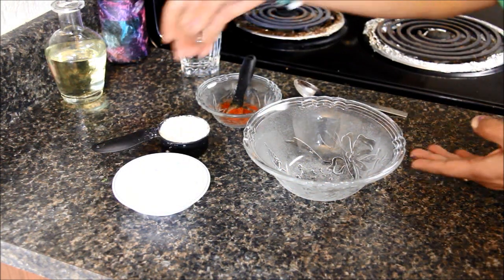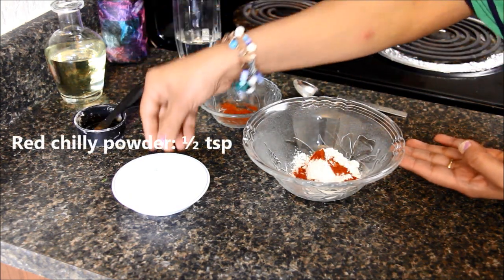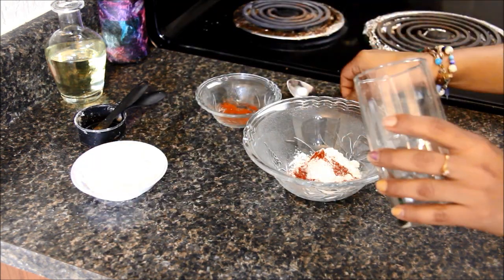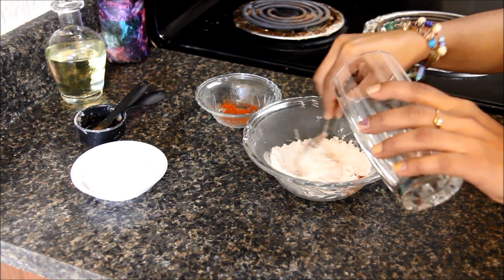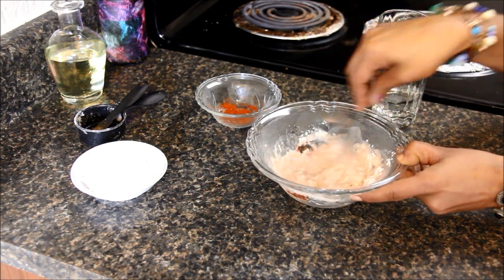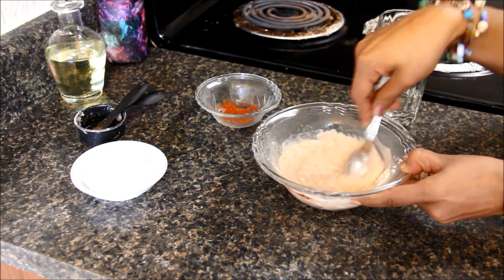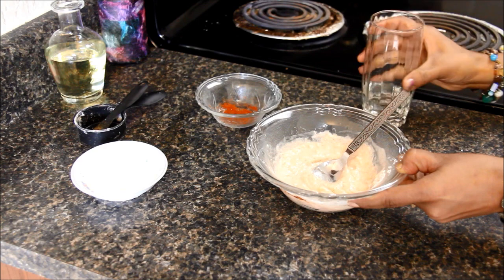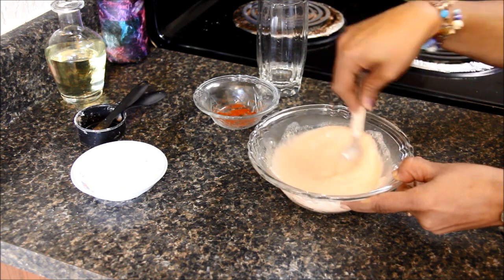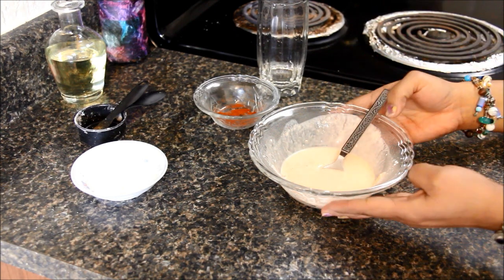Let's make the batter for coating the breadstick. Take all-purpose flour, add red chili powder and a little salt. Add a little water at a time and make a thick batter. Give it a good mix — we don't want any lumps; it should be smooth. We are looking for this consistency. Let's keep it aside.